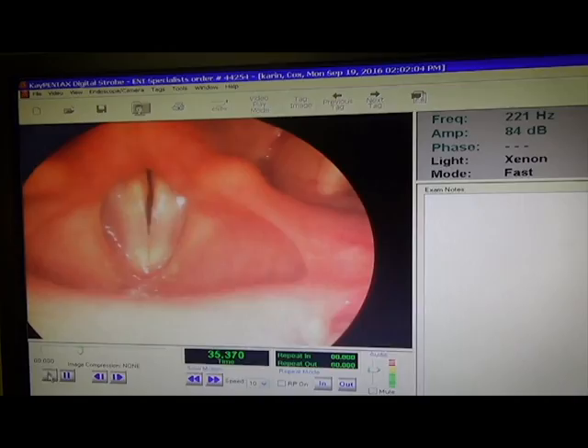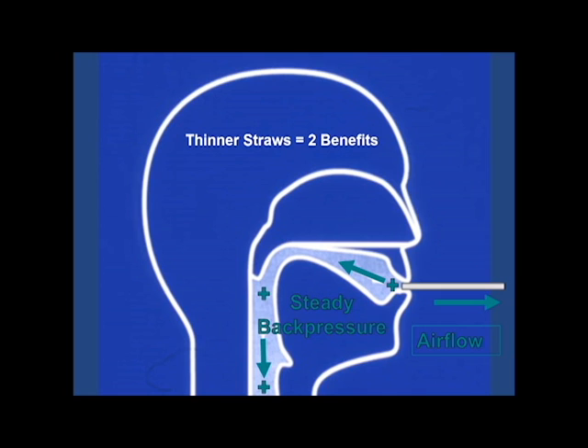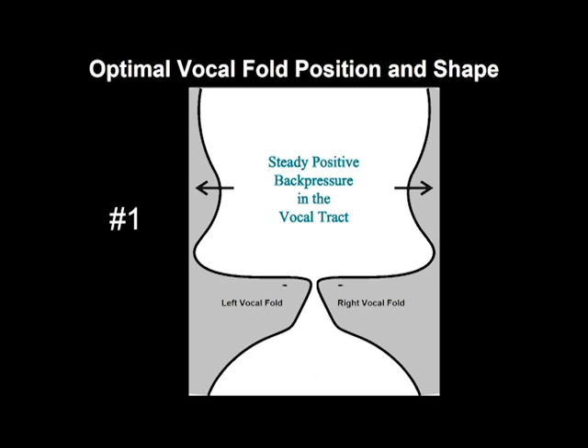The vocal folds collide hundreds of times a second, so training them without wearing them out is fantastic. But why thin straws — do they work better? Thinner straws have two benefits: the steady back pressure from a thinner straw resets the vocal fold shape as they vibrate, separating them at the top when needed and allowing you to square them up to lower the lung pressure needed to start vibration.